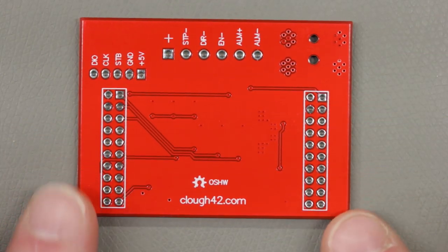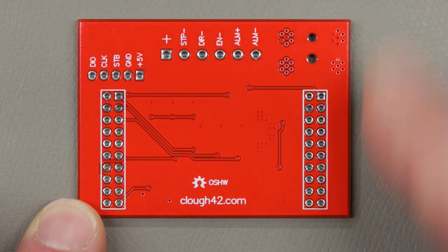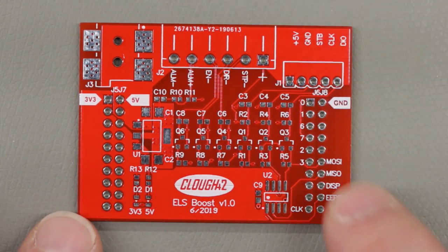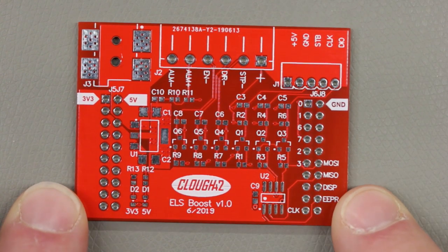They look pretty good so far. I'm pretty impressed with the quality — they look fine, nothing spectacular. I think OSH Park boards made in the U.S. are maybe a little bit better, but again, for the pricing and for the solder mask color I wanted, this was a better option for this particular project. I'm pretty happy — these look really good.